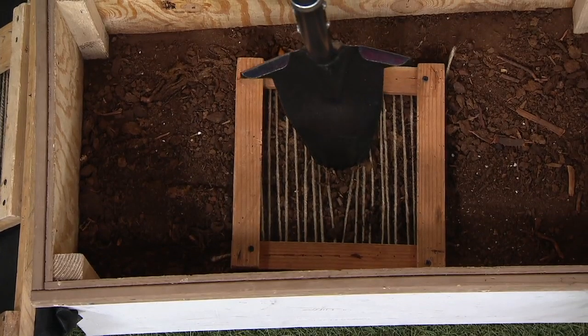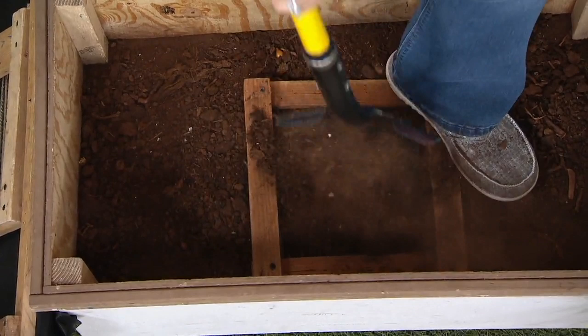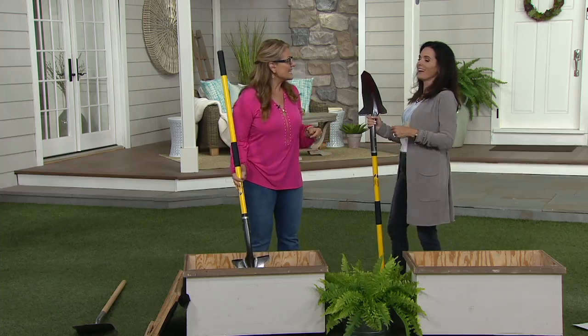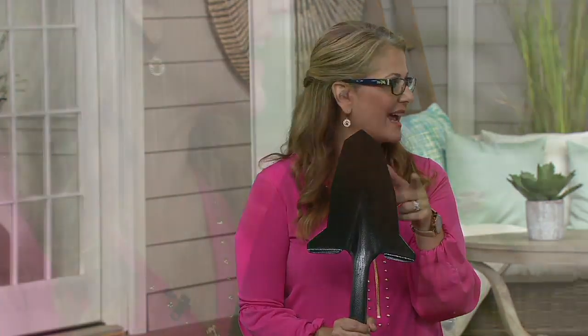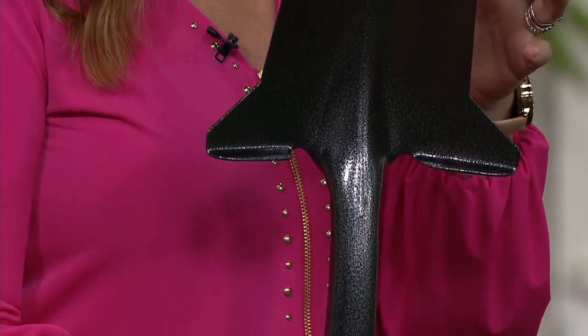This one has that nice long handle so you can get into those areas. Let me show you how easy it cuts through those tough areas — like if you're transplanting and moving things and splitting plants. In order to have a healthy growth and regrowth for your plants, you want a nice clean slice of a cut. I've heard so many wonderful things about this, and this is one that I have gifted to my neighbors and to my parents, because it makes that job so much easier for you to do.